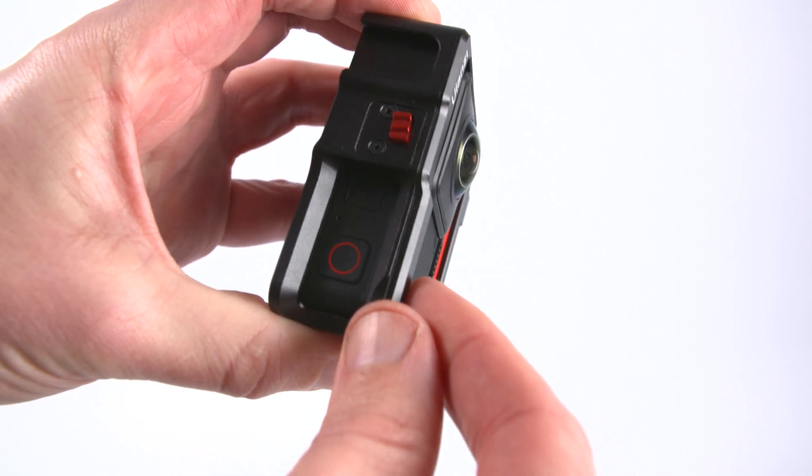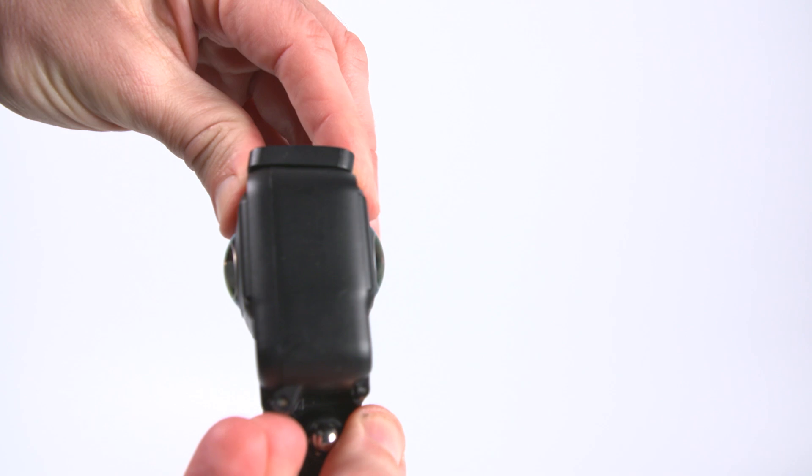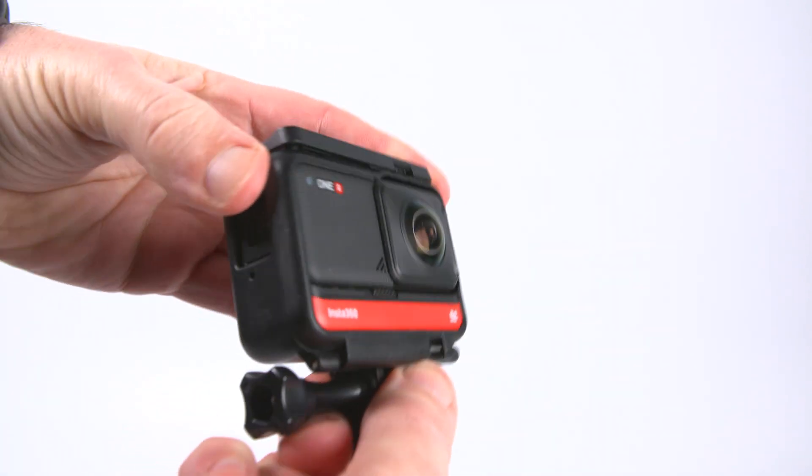The Ulanzi door has a small movement when it's closed, and the Insta360 door doesn't move at all, so it feels more secure because of the design. For action use, the design of the Insta360 door feels more secure, even though it's a little more awkward to open and close.